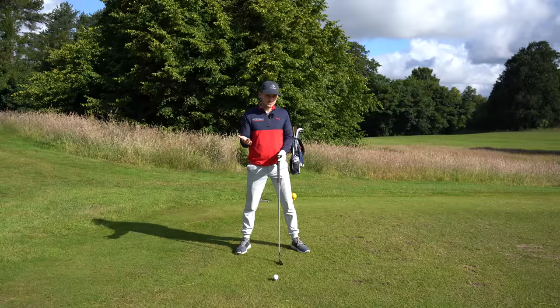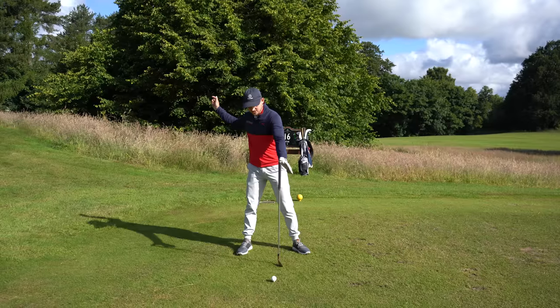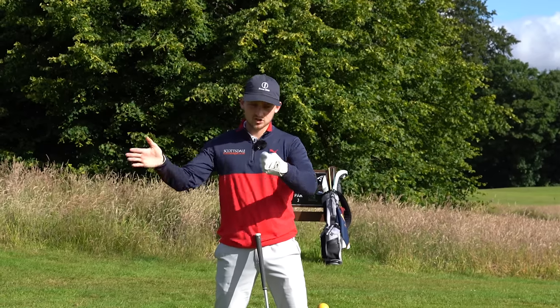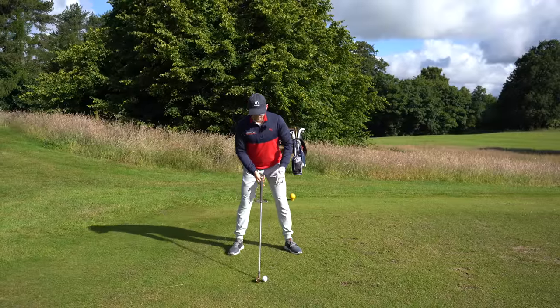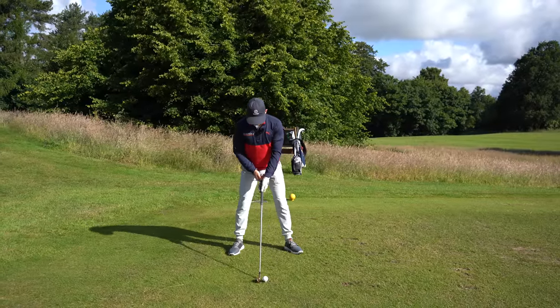The next thing is weight at address. On that first shot I was hanging back, and most people think that's the way to get the ball up in the air — logically our brain says that. But actually, striking down and creating more spin gives us the lift. So weight 50/50 at address — don't favor that back side.